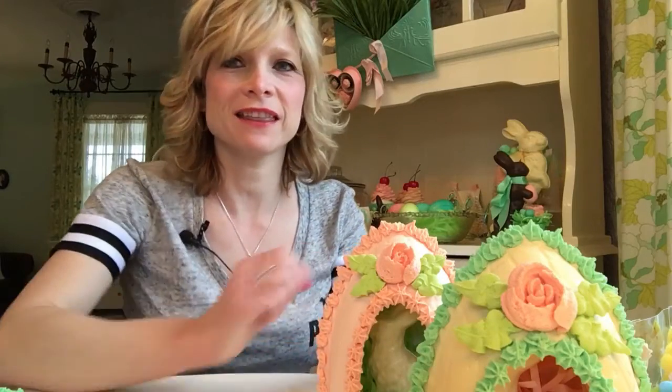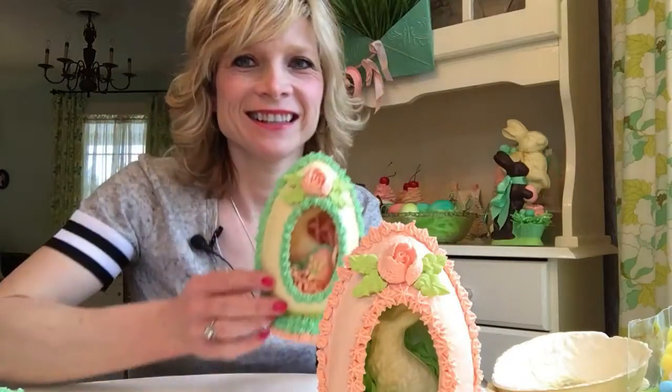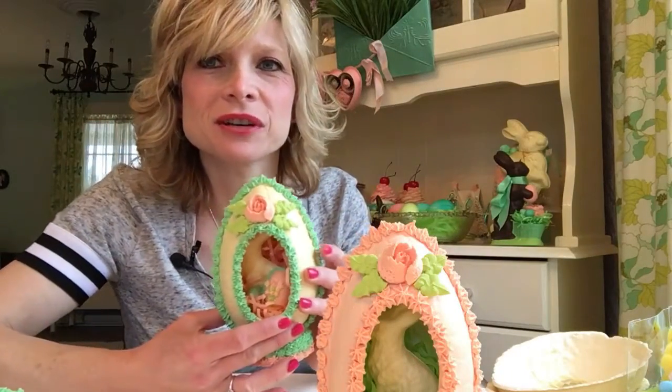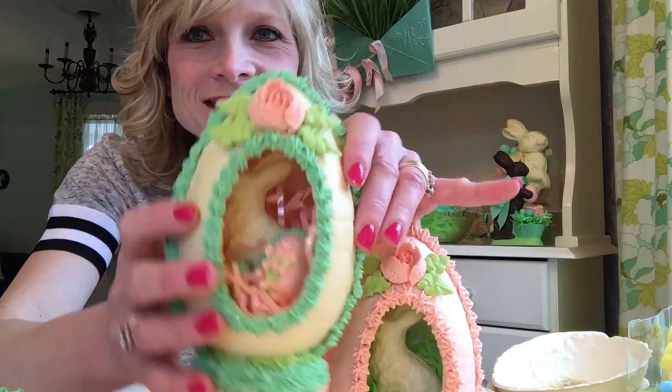Hey guys! Today I'm going to show you how to make the faux panorama eggs. This is a new craft that I just did last week. I wasn't sure how it was going to turn out, but very happy how it turned out. Here we go.